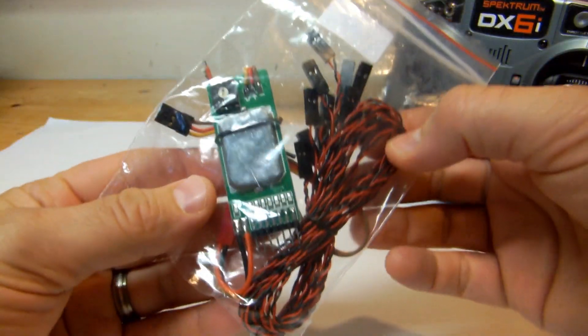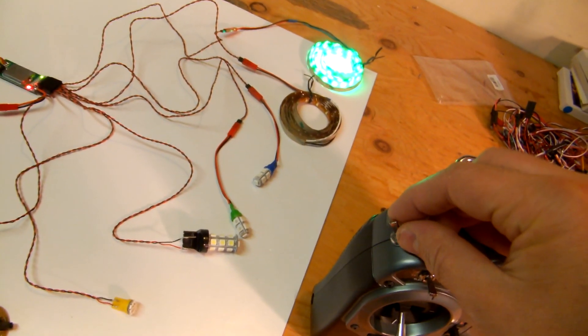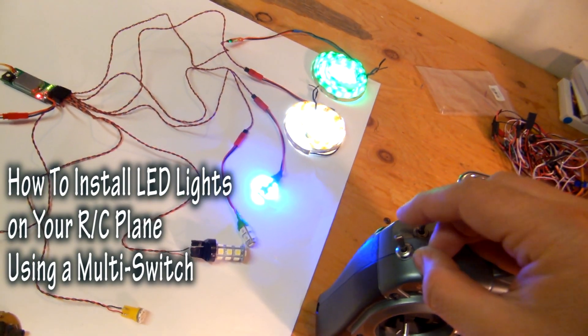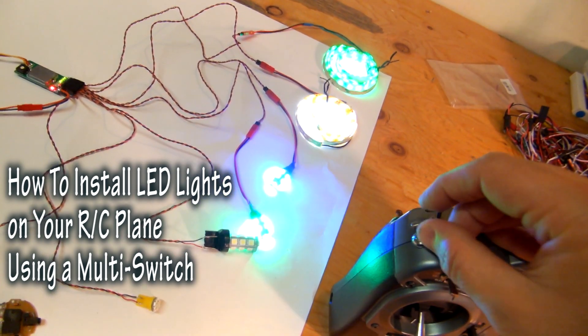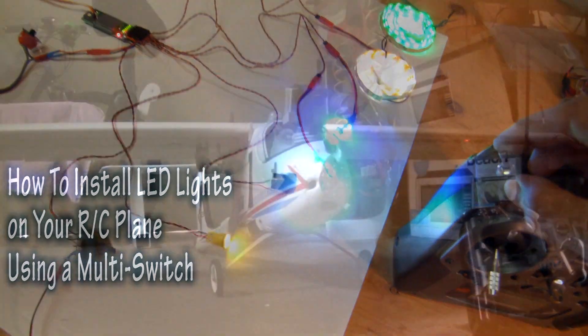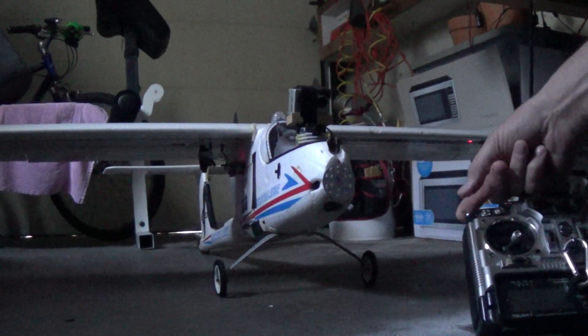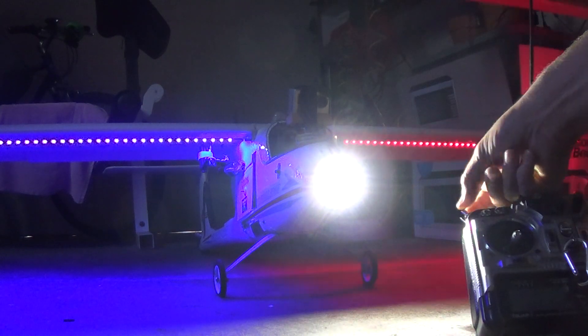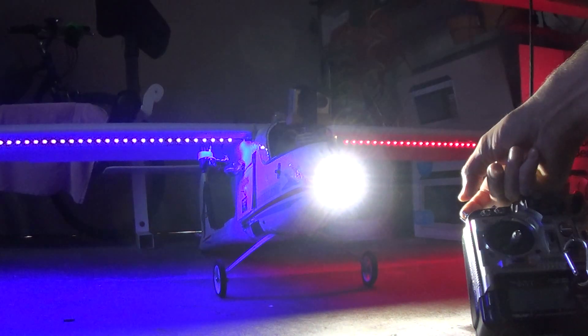Now if the part about the multi-switch has left you baffled, that's because you probably didn't watch my video. Click the link down in the description box for my multi-switch demo and installation. And that's it. Have fun, fly safe, and please do not annoy your neighbors with this little upgrade. It's fun but be responsible.